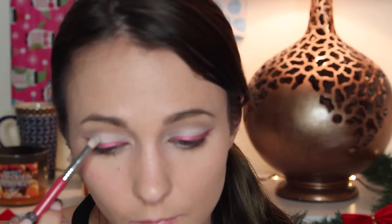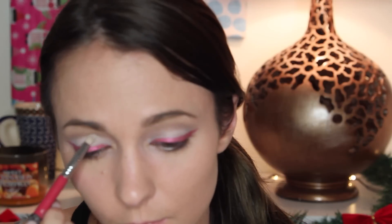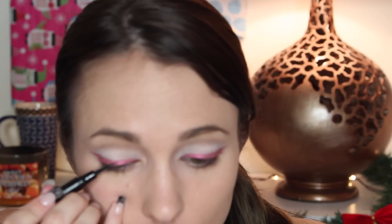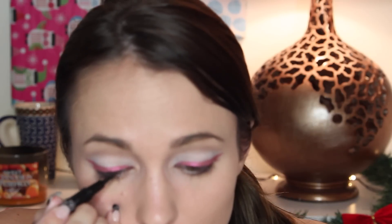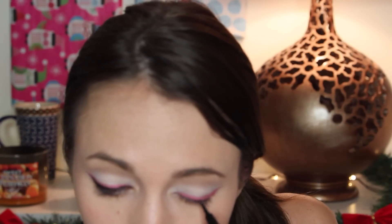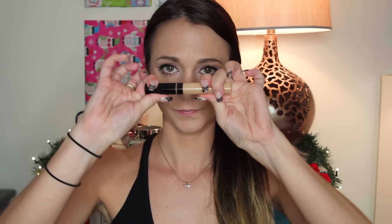I'm taking just the white shadow from the NYX palette to set the NYX Jumbo Eyeshadow Pencil in Milk. I'm really sorry that this cut out, but I used my Gorgeous Cosmetics Black Liquid Liner to draw the black liner — I did not realize the camera completely shut off, but you'll get to see how it ended up on my eye. I just did it so you can still see the pink through, and winged it out along that same line. Then I used my new mascara from Rimmel — it's the Scandaleyes Rockin' Curves in Black — which I really love.